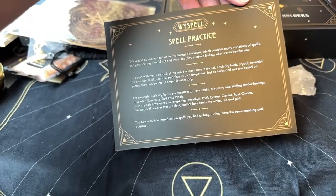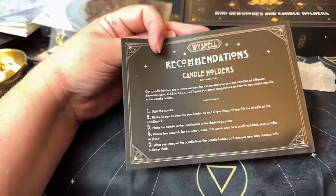Spell practice — telling you what you can do. And candle holders, giving you a few different suggestions.